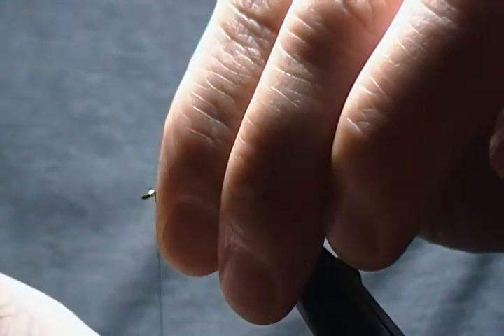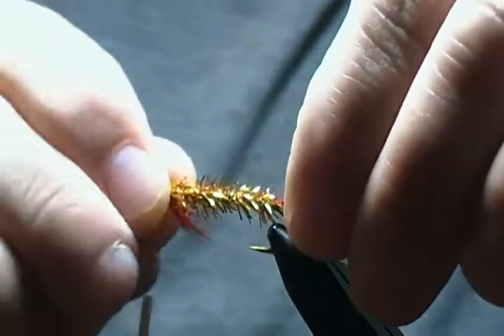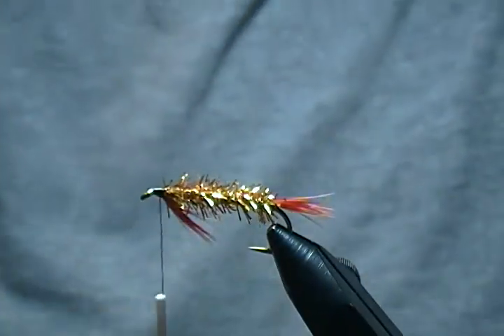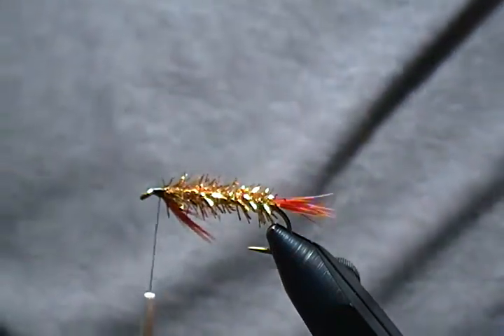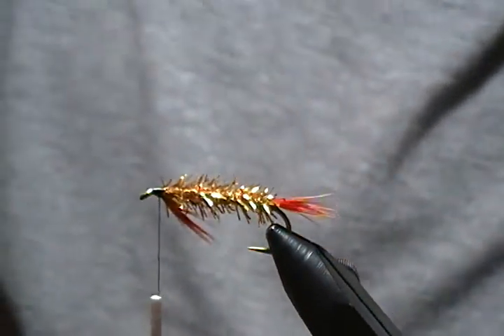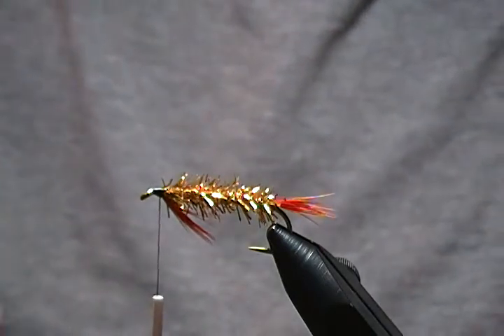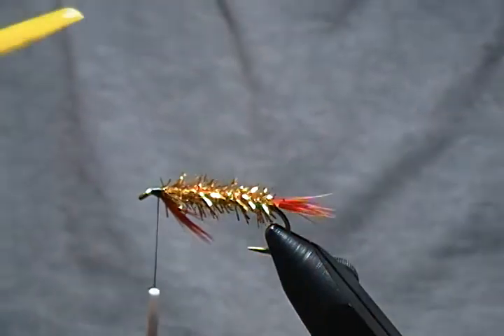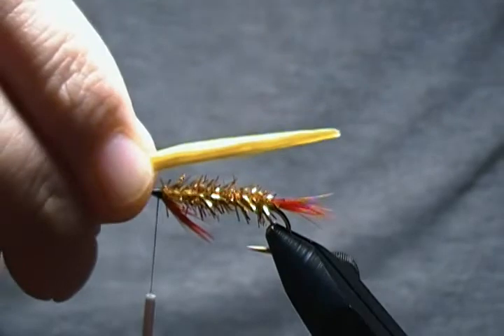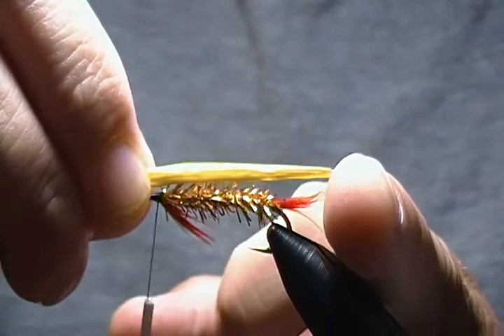Just spin my bobbin to cord up the thread. Next is our wing, and I have a marabou plume here. One thing I like to do when working with marabou is keep a little dish of water handy, because marabou is much easier to manage when it's wet. So I'll wet my fingers and soak the feather down — there we go, that's much easier to tie in. It'll dry back out as you go. For the wing length I like to keep it about even with the tail.